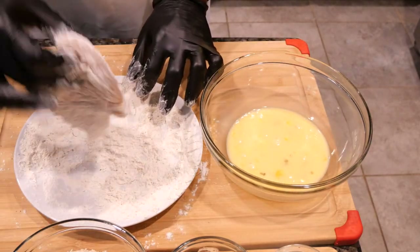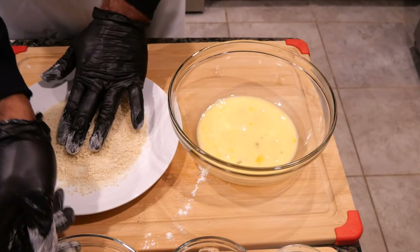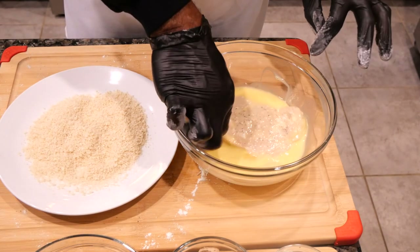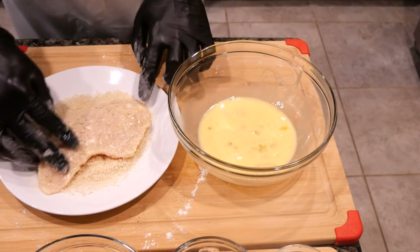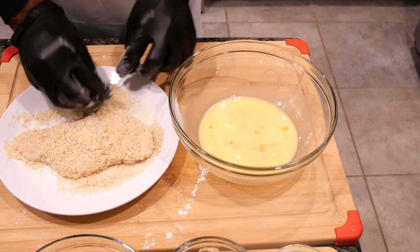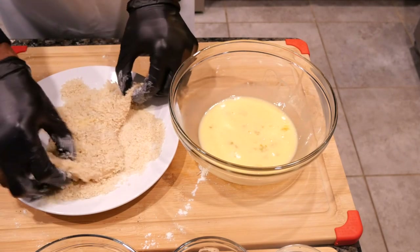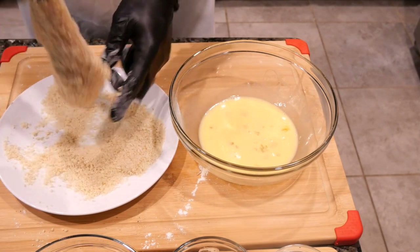Now we are ready to coat the chicken breast with the panko breadcrumbs. We're going to dip the chicken breast into the egg wash, making sure both sides are coated. Next we coat it in the panko breadcrumbs — first one side and then the other. Make sure you coat it well. Now we're going to coat the second chicken breast the same way.